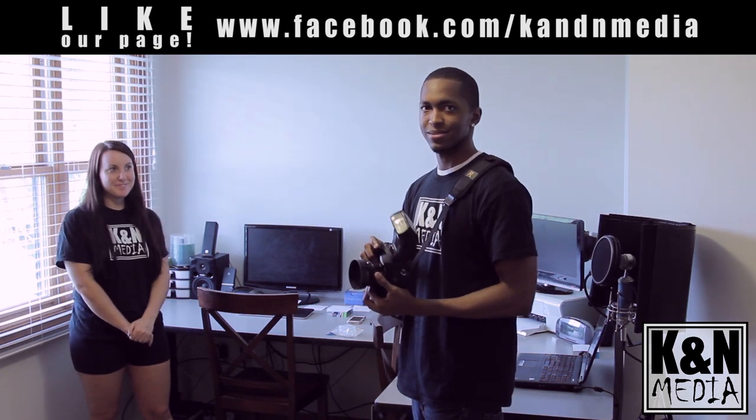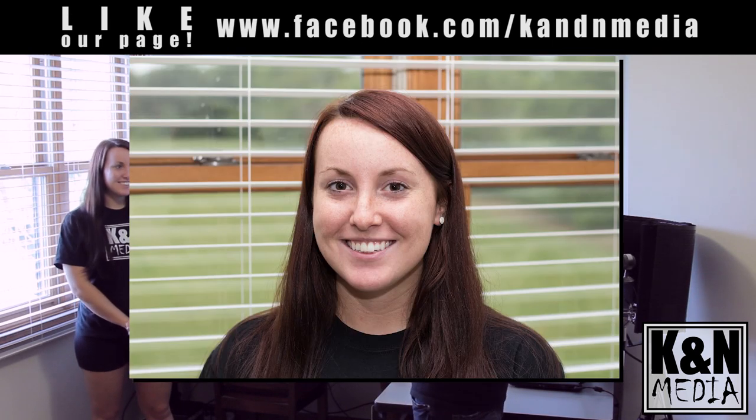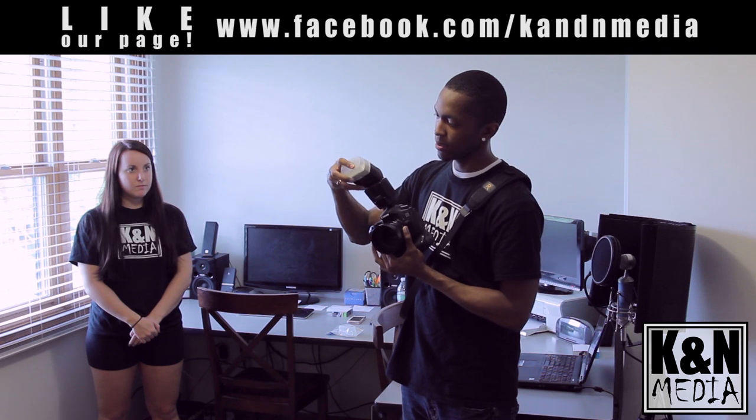As you can see, with the flash angled up like this it bounces from the ceiling and comes down, which creates shadows underneath the eyes, underneath the chin, and underneath the nose. It doesn't really complement the face.